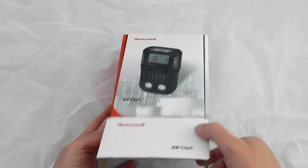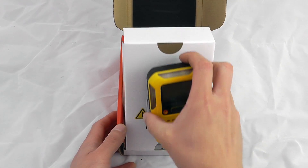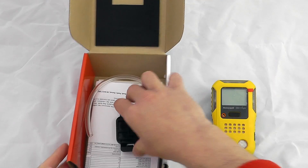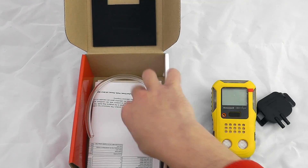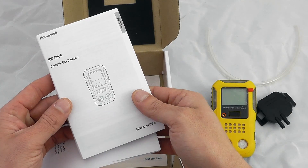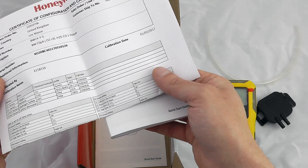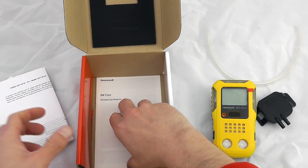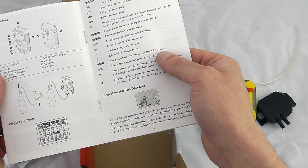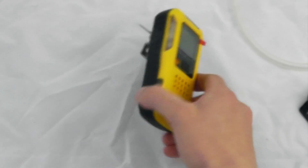I have the yellow variant here. To unbox: inside we have the unit itself — this is a deactivated unit connected to the box, so simply unclip from the back. It also comes with a calibration adapter, length hose for calibration purposes, the standard gas detection quick start guide, manual, and any certification that might come with it — in this case a certificate of configuration — plus a simple quick start guide covering detectable gases and how to calibrate the instrument.